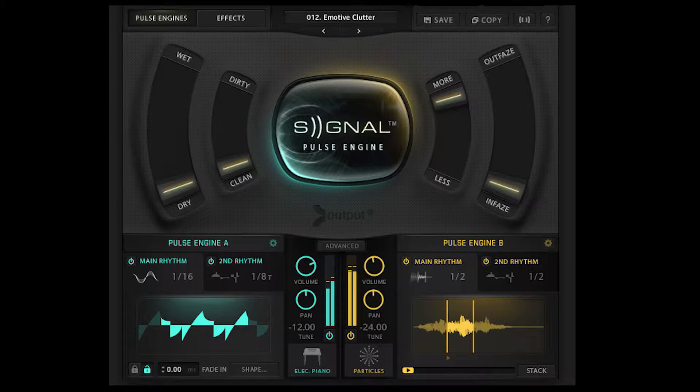In this tune, I actually only used one synth engine, and it's personally one of my favorites — it's Output's Pulse Engine Signal. This baby is one of the coolest libraries I've ever used. It makes creating pulsing synths so stinking easy, and it is super easy to manipulate the sounds they have to create your own. It's intuitive and very unique. Basically, I love this thing.